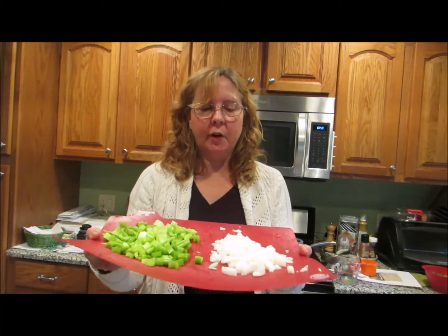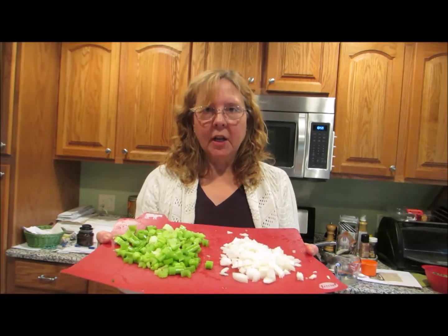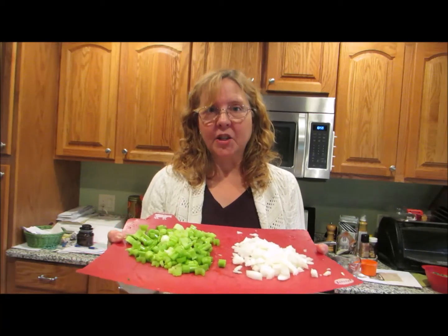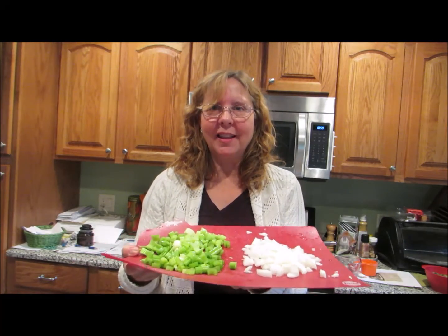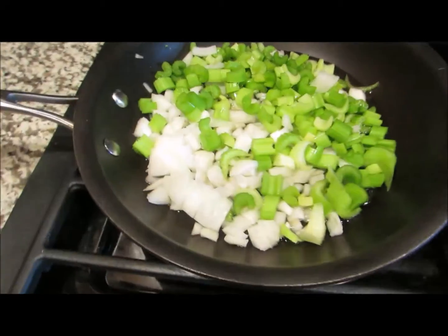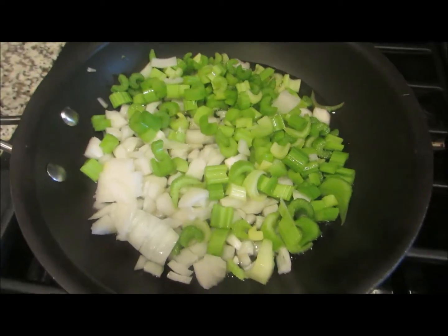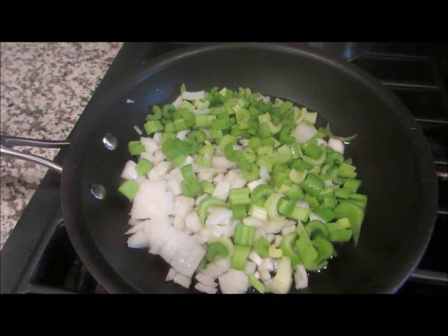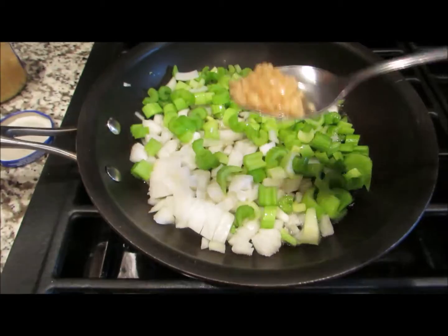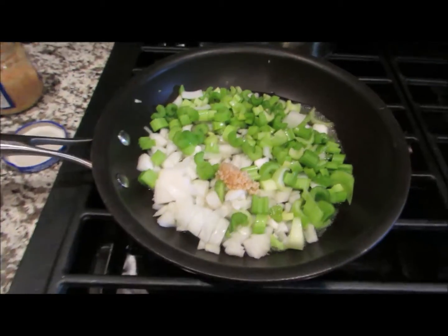The recipe calls for a cup of chopped onions and a cup of chopped celery. I'm going to sauté that up in some vegetable broth — it calls for olive oil, but I'm going to go oil-free and sauté them in vegetable broth. So I've got my onions and celery in the vegetable broth and it's starting to sauté. I'm going to add a little bit of garlic — I think it called for four cloves, I'm just going to eyeball it. Put it in there. Too much garlic? You can't have that.